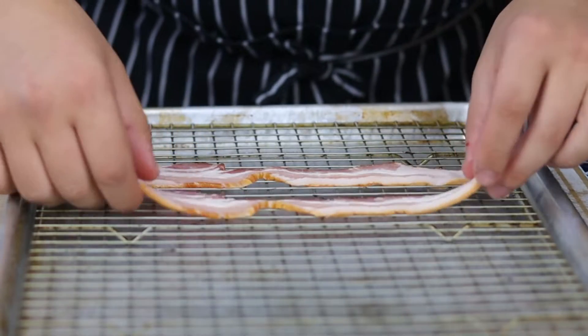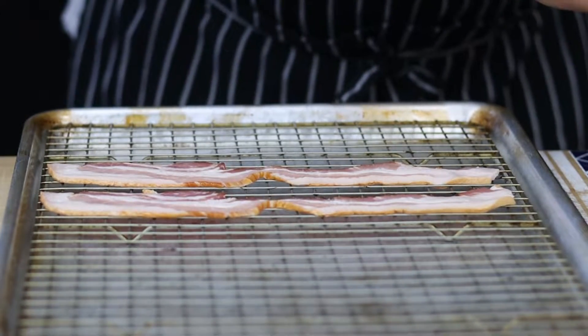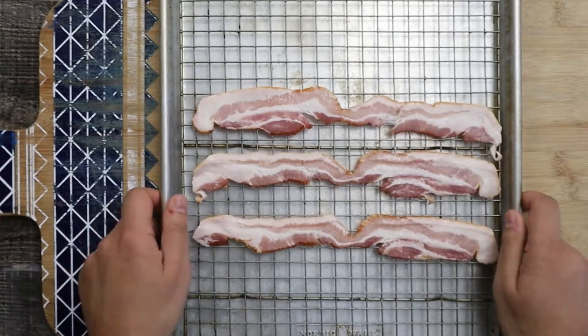First of all, let's cook the bacon. Take a sheet pan with a wire rack, place three slices of bacon, and place it into a preheated 350 degrees Fahrenheit oven for 20 to 25 minutes. Cook it until it's crispy.